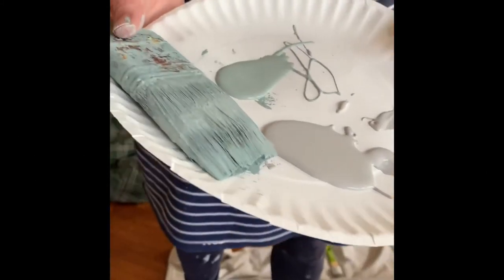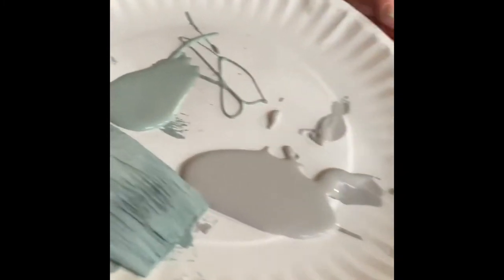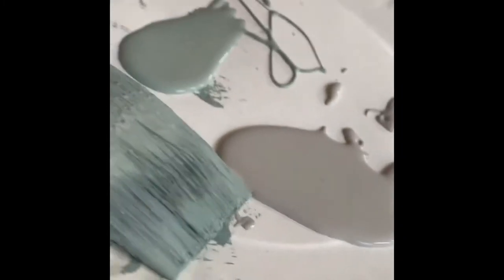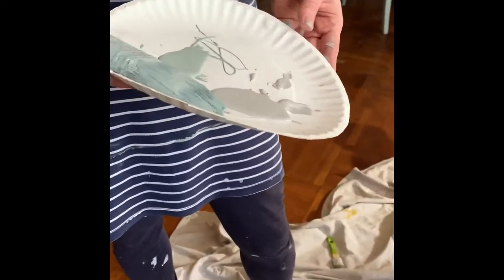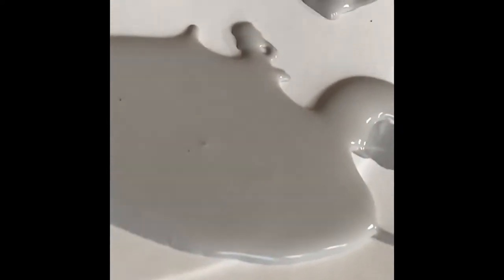I like to put my paint on a plate when I'm dry brushing on the highlights, or if I want to mix colors. I'm going to brush on some highlights of Paris Grey into this Duck Egg Blue, and I'm going to do that for a couple of reasons.